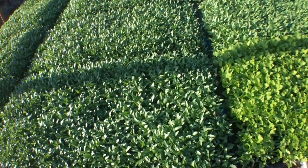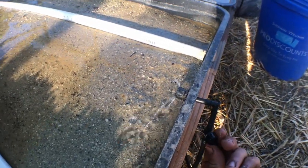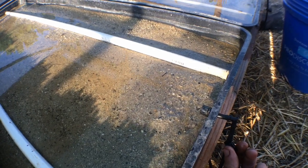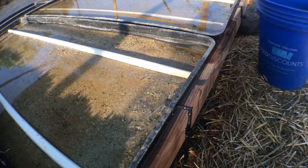Evapotranspiration is pretty limited since the trays cover the water. You can see the trays filling right here, and if I just twist this valve 90 degrees, we can turn this tray supply off. When a tray is not in use, we just turn it off and crank it back on when needed.